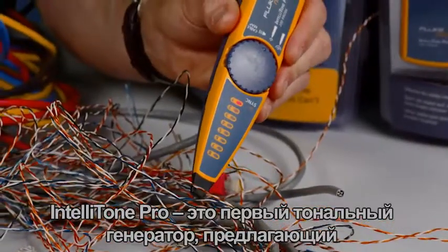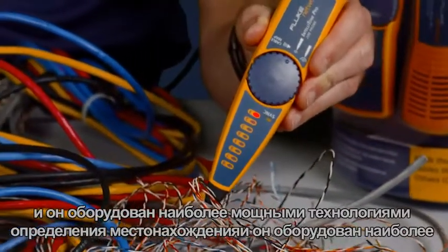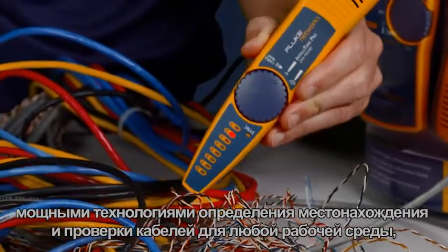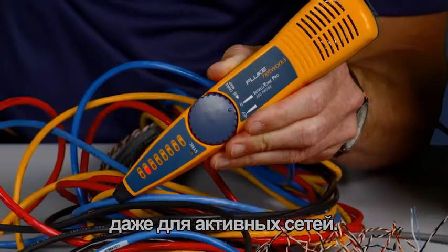The IntelliTone Pro is the first toner to offer digital and analog toning in one tool, and is equipped with the most powerful cable location and verification technologies for any work environment, even active networks.